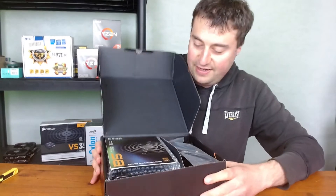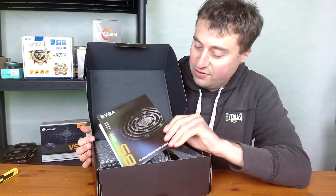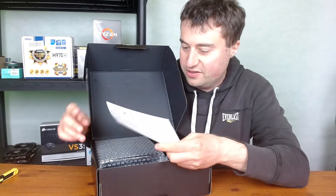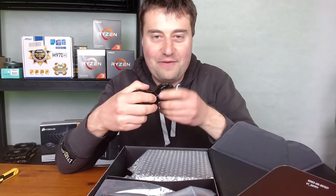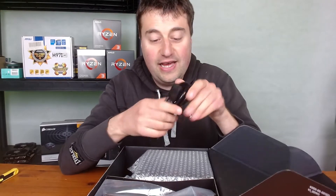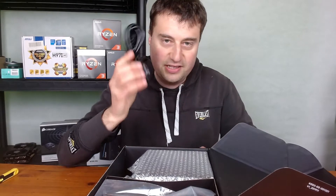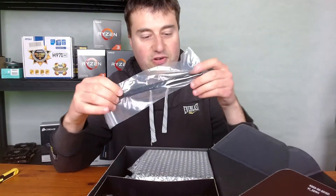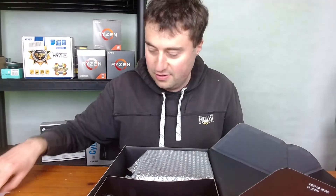Quite a nice little design we have here. First of all, a little user guide manual that explains how to install it — pretty self-explanatory. We also have a UK three-pin power cable, which is nice to have especially at this price point. And we've got some velcro cable ties, which is a nice addition for cleaning up your cables.